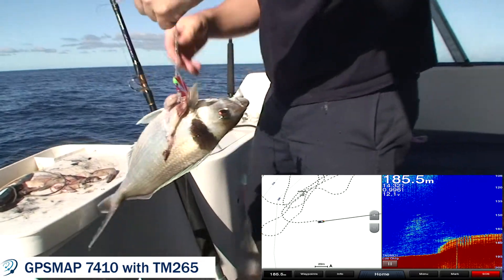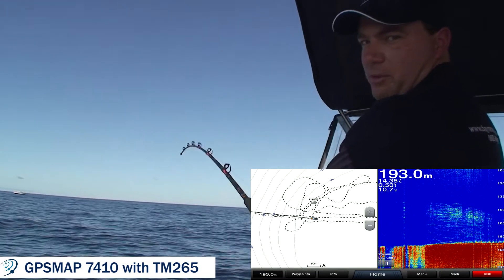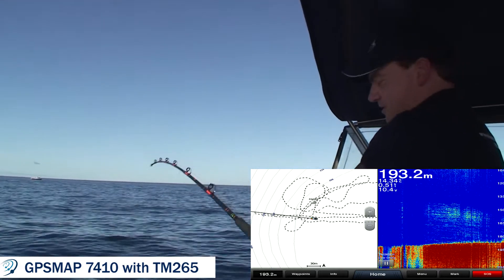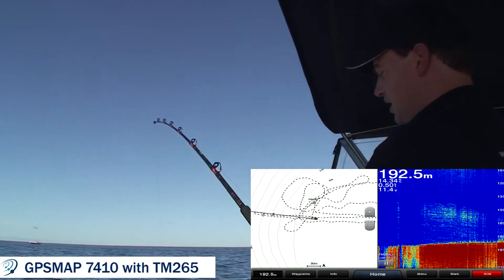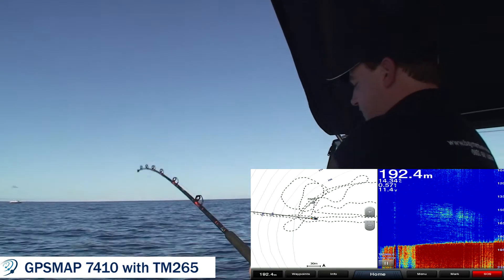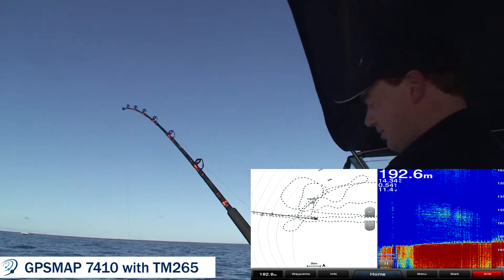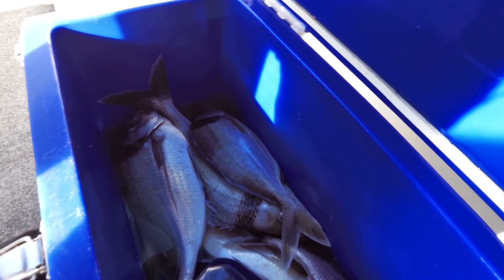Fish on — well hooked! So we're hooked up again, number three for the day. We're pretty happy; this is all off the one spot that we saw on the sounder. I can feel from the weight of this one it's going to be a bit bigger than the other two. Here's the final haul for the day — probably enough to feed Graham and I and a couple of friends as well.